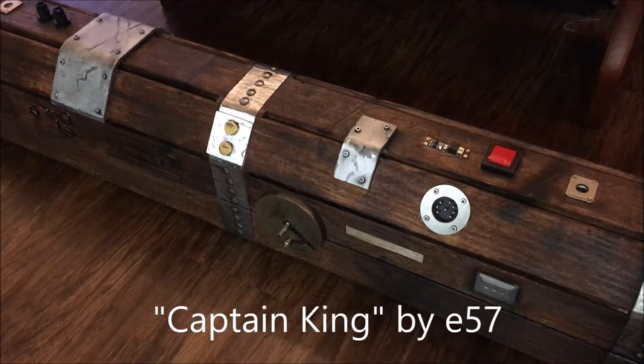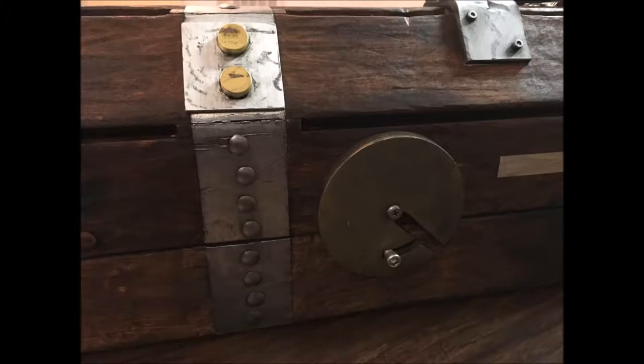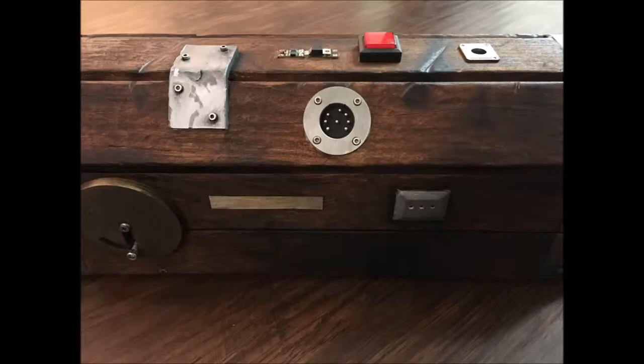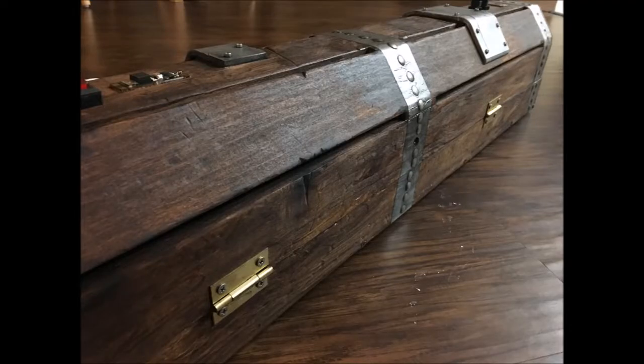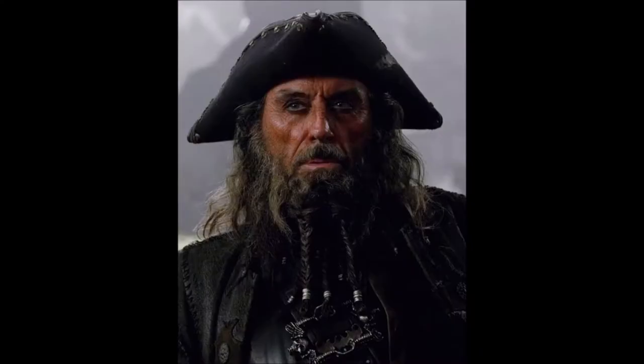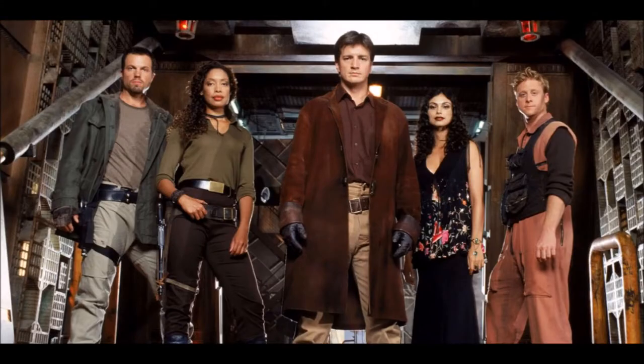This project I'm calling Captain King. The recipient whose last name is King obviously inspired that. Also, if I get a good picture of the delivery, you can see his glorious beard, because it's glorious. And because of that, I was inspired to do a kind of an old world pirate theme, but like a space pirate theme.